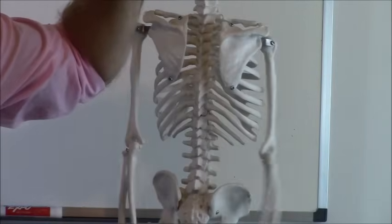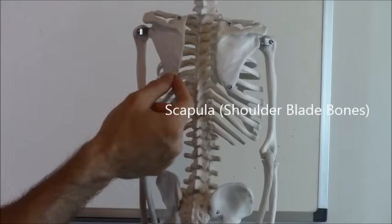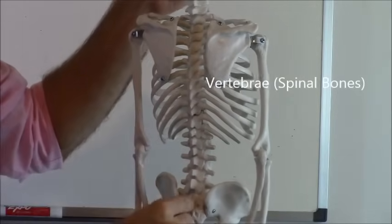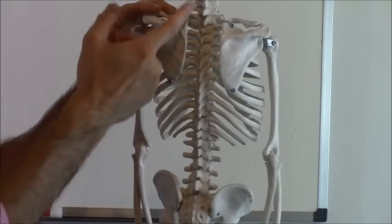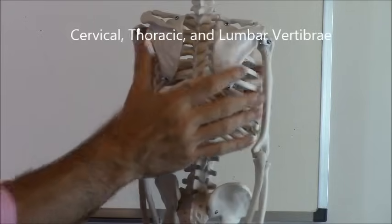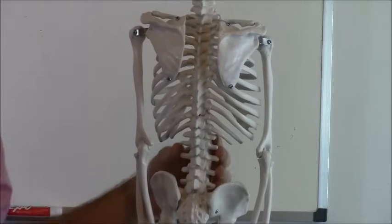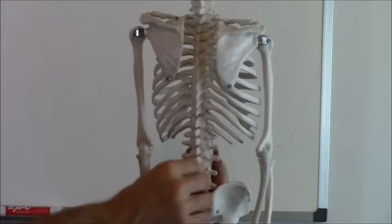Now let's turn our volunteer Skinny Bones Jones around. These two bones on the back are called the scapula — those are your shoulder blade bones. The way to remember that is that 'scap' kind of sounds like 'back.' You also have coming down from your skull your vertebrae, which is broken into three major sections. At the very top are your cervical vertebrae. In the middle you have your thoracic vertebrae — just remember your chest area is called your thorax. And in the lower part you have your lumbar vertebrae, which you may recognize from furniture advertisements that mention 'lumbar support.'